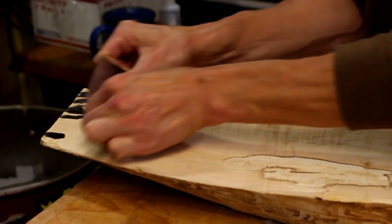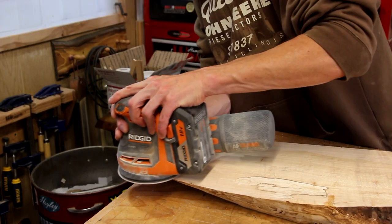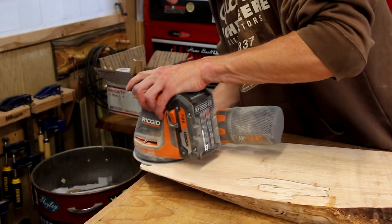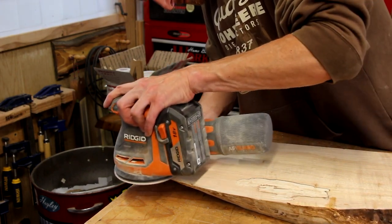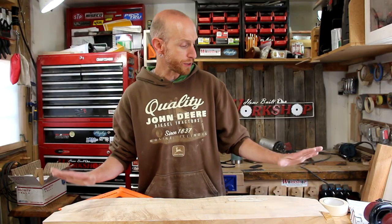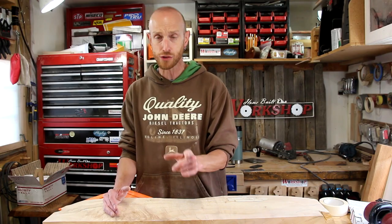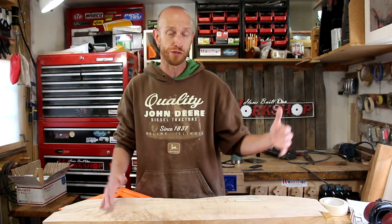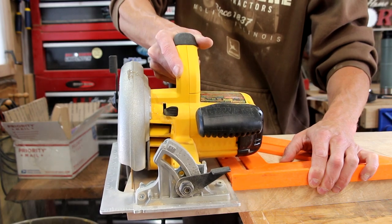I'm just going to drizzle the epoxy over the cracks, and once I have all the cracks covered I'll heat it up with a blow torch. This helps remove the air bubbles and it also thins the epoxy and helps it run down in the cracks. Once the epoxy is cured overnight, I'm going to remove the majority of it with a card scraper, and then I'll make sure it's nice and flush with my sander. Now that I have all these cracks taken care of, I can trim this down to the final length — I'm just going to square up both sides using my circular saw.